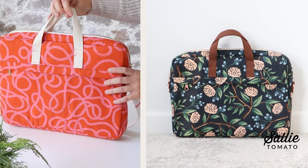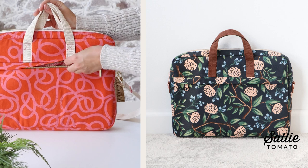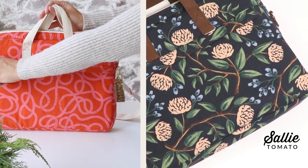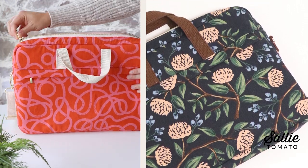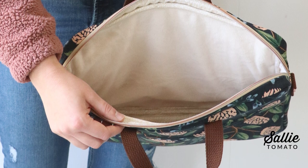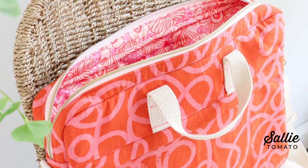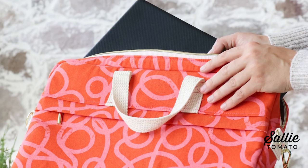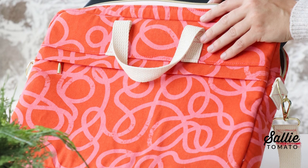On the exterior of the bag there are two concealed zipper pockets which are very convenient for cords, keys, and other items that you want to access quickly, but they're still semi-hidden by the zipper pocket cover. The entire bag is padded with a foam interfacing, and there's also the option to add a soft lining fabric on the inside to protect your laptop from bumps and scrapes. You can use Cuddle Minky, Sherpa, fleece, or any soft fabric you'd like.